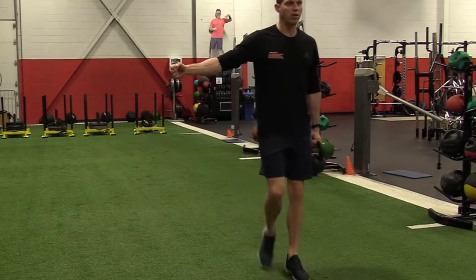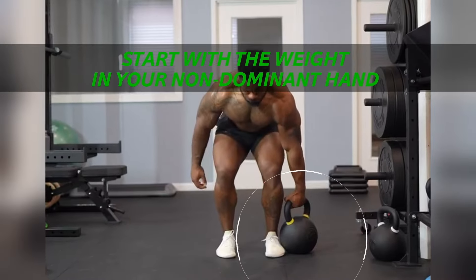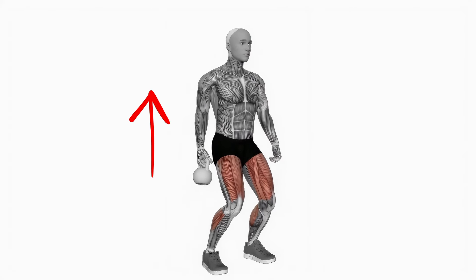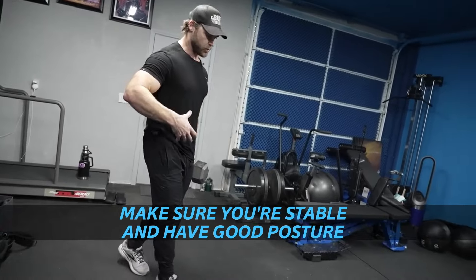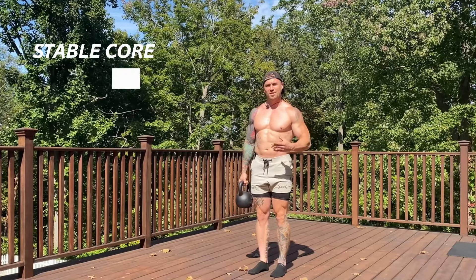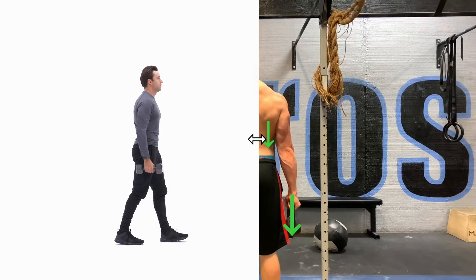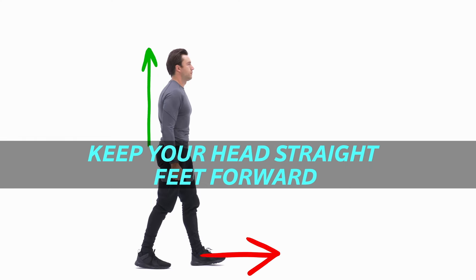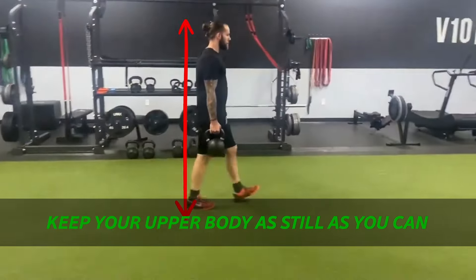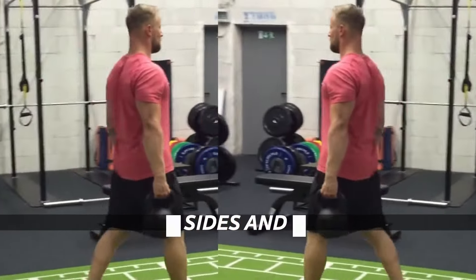Let's go step-by-step through how to do the suitcase carry exercise. First, get a good grip on the weight and hold it at your side. Start with the weight in your non-dominant hand so that you have the most energy left to power through those more difficult reps — that way, you'll ensure that you're correcting an imbalance, not worsening it. Make sure you're stable and have good posture so that you can keep your balance as the weight pulls you to one side. Good posture involves a stable core, even shoulders, and a neutral spine. You also want to keep your head straight and feet forward. Once you're confident in your posture, start walking forward slowly, stepping heel to toe. Keep your upper body as still as you can so you stay in the correct posture. Do this for 30 to 60 seconds at a time, then switch sides and repeat.